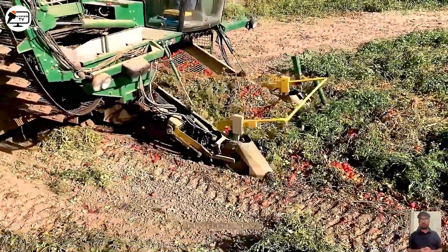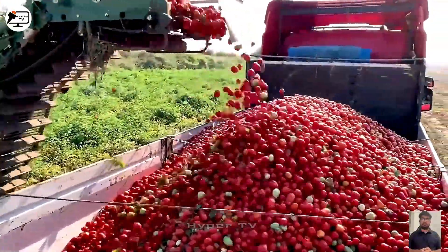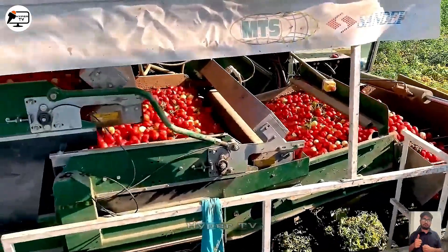A tomato harvesting machine efficiently collects tomatoes, separating them from stems using a sieving system before transporting them on a conveyor belt to storage.